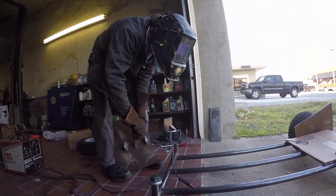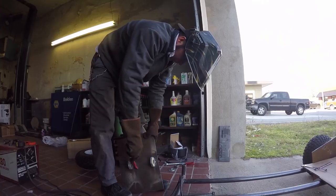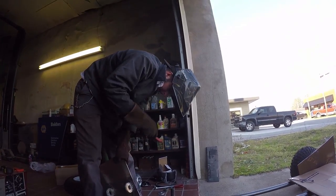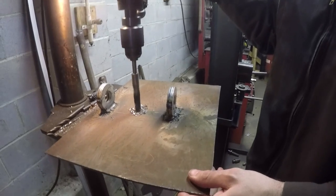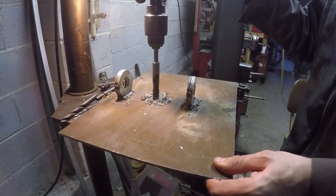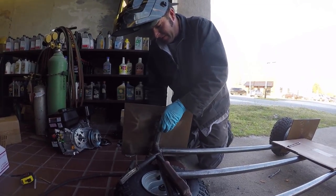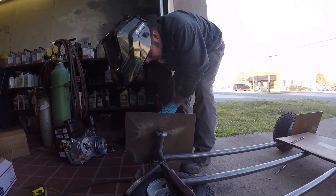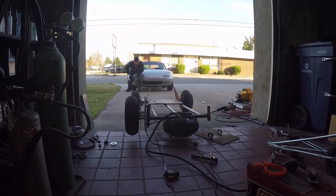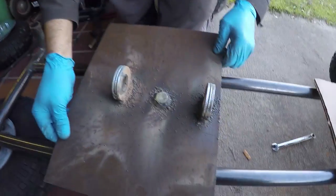I'm going to drill a hole right through there for the spindle. The bolt's going to pass through and I'm going to weld it up good on this side. Then we'll be able to put the tire on. You're brave — no punch, no pilot hole. It'll be fine. Boom. It's just so sketchy. Why is that sketchy? We're eyeballing. I think that's pretty good. I think it looks good.